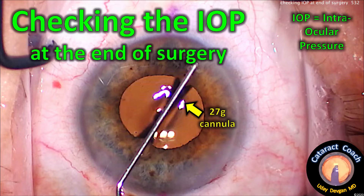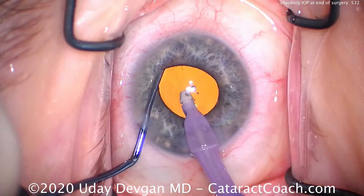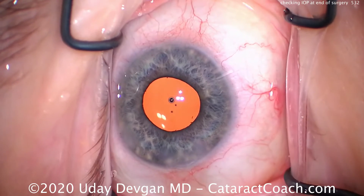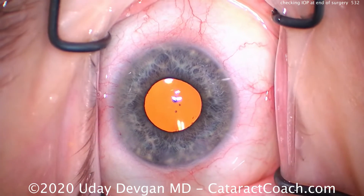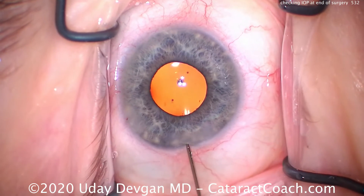CataractCoach.com. Checking the IOP, or intraocular pressure, at the end of surgery. We're finishing up a case here, removing viscoelastic, just orienting a toric lens. The traditional way of checking intraocular pressure is using something with a gauge, like a Schiøtz tonometer, a Tonopen, or even a Baracare tonometer. All these are very good and accurate — a good way of measuring the pressure. But what if you don't have these devices? Can you check the pressure in another way?